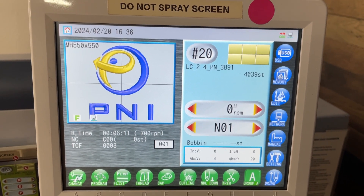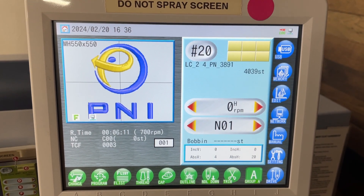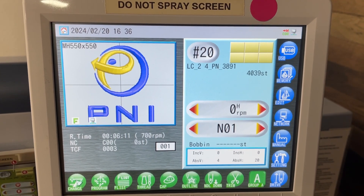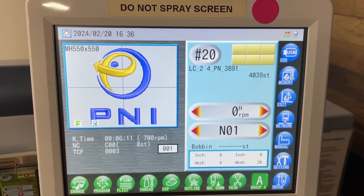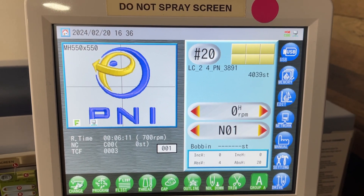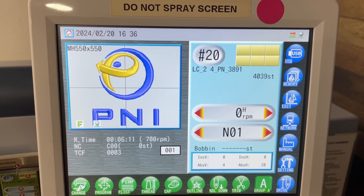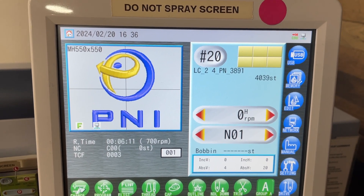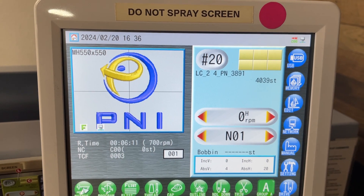Hi, this is Judy with Kai's Ink in the embroidery department, and today I'm going to show you how to set different speeds for different needles. Now, why you might want to do this is if you're using metallic thread. Metallic thread sews better at a slower speed — use lighter tension, a bigger needle, and slower speed also helps.